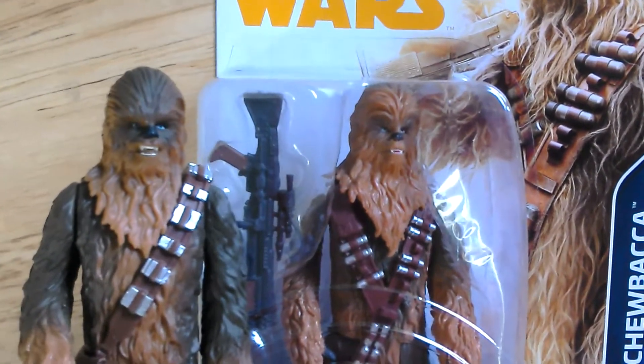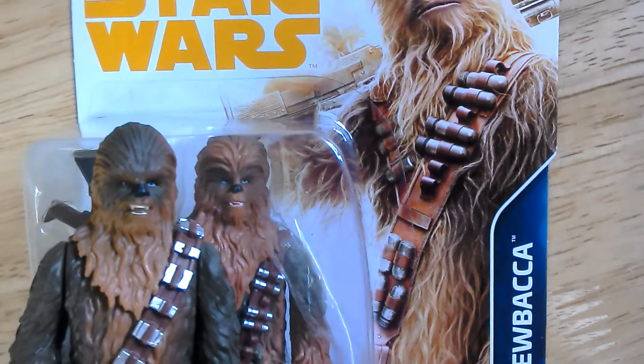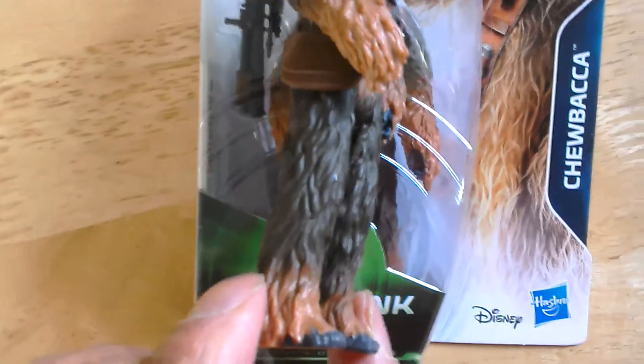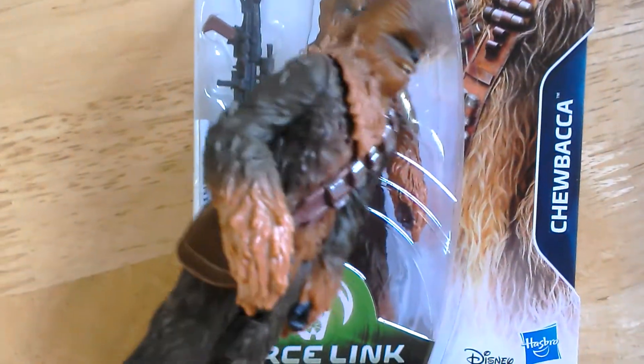He's got more teeth showing, darker face, much darker fur on this figure. But they're essentially the same figure, just slightly different parts. This one's quite dark fur.